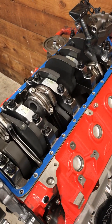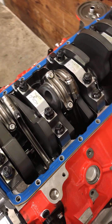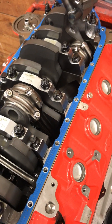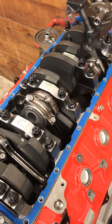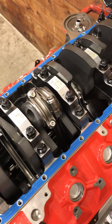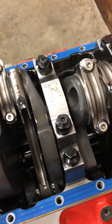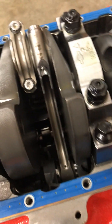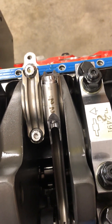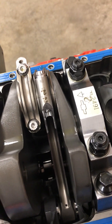Got the oil pan off here, so now it's time to take a look at a couple of things. First, this is a Callies rotating assembly — Callies crankshaft, Callies rods. You can see the splayed main caps. Getting in close, it's ARP studs as well as ARP rod bolts. High quality stuff here.